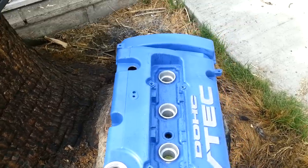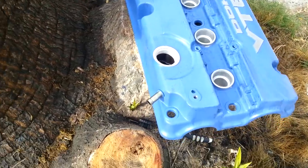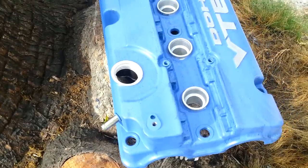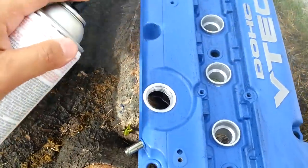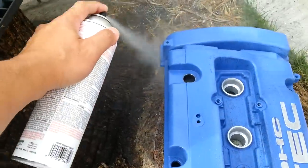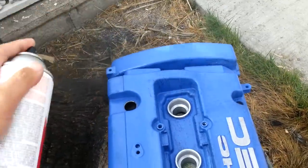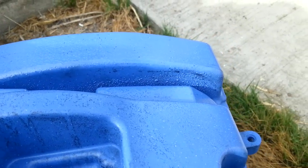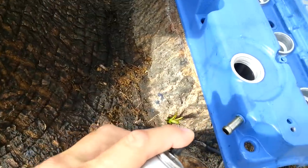I'm going to layer on a couple of coats so we can get this party started and get into all the nooks and crannies, every little tough corner. As you can probably see, some of the paint is starting to lift off already. This stuff is really strong.